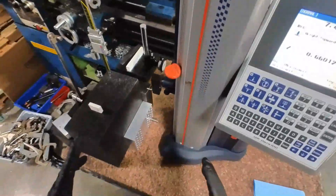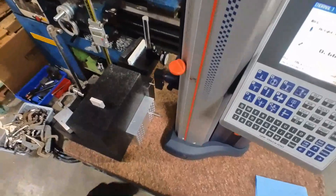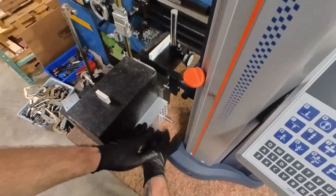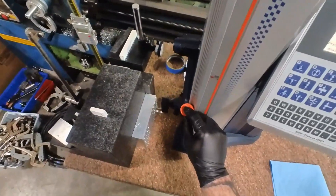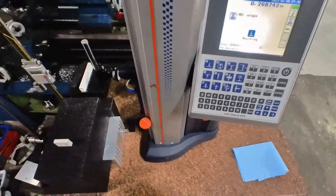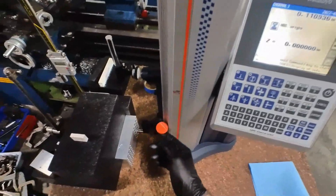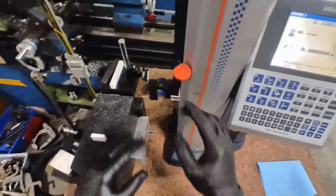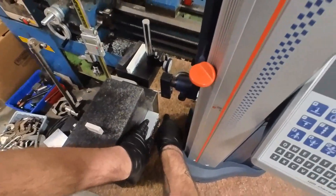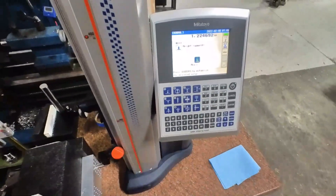For a final check, we'll be checking the bore pattern accuracy — basically the travel accuracy of the machine. I place the part like this against the block, put the pin in, and we're going to zero off of this. In Fusion, these bores are 660 apart, so we're going to move the pin to the next location. This should read 660 — let's see what happens.